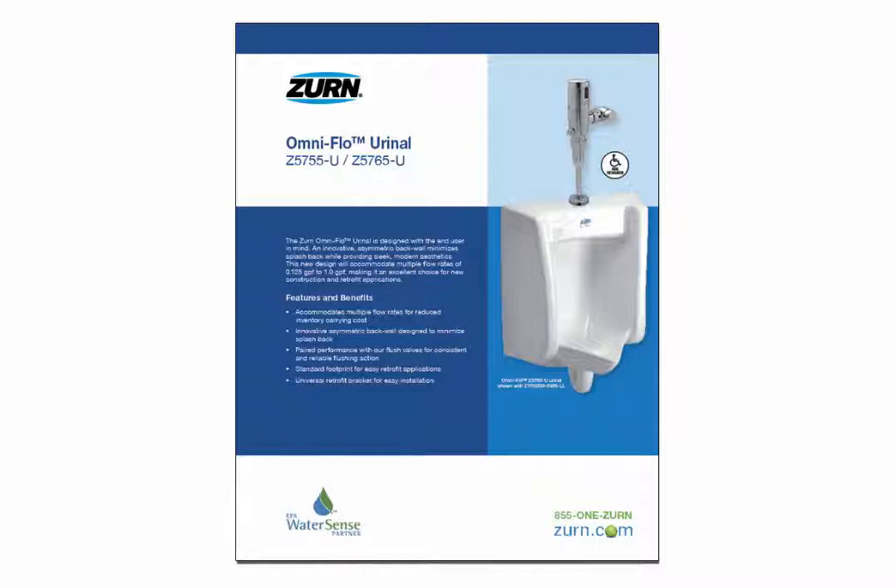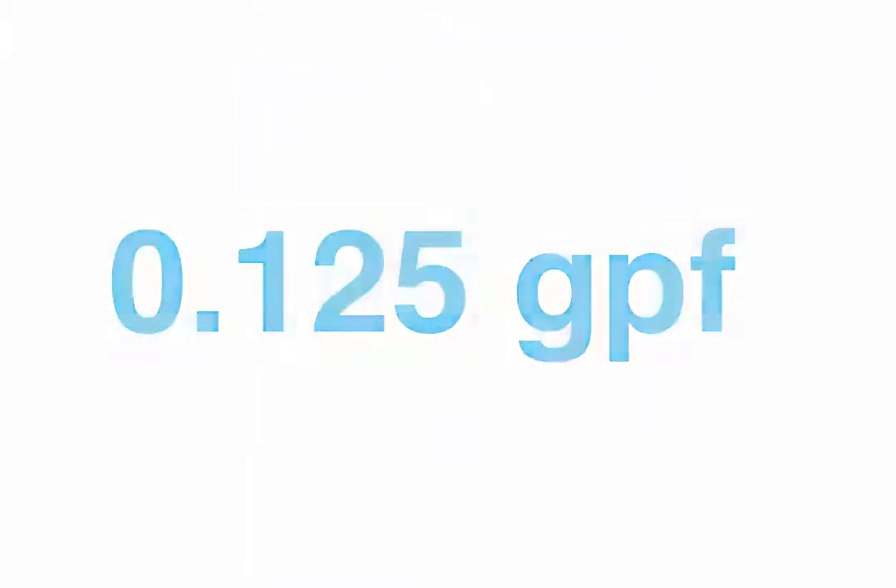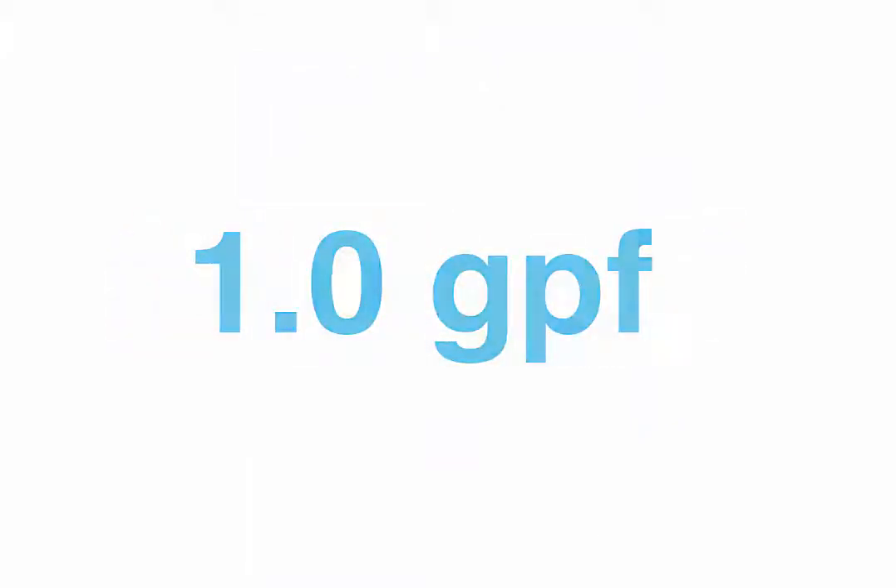The OmniFlow Urinal Series design will accommodate multiple flow rates from 0.125 gallons per flush to 1.0 gallons per flush.